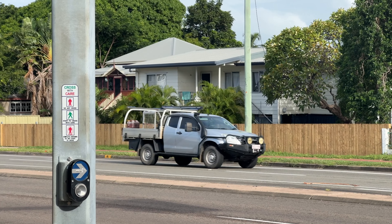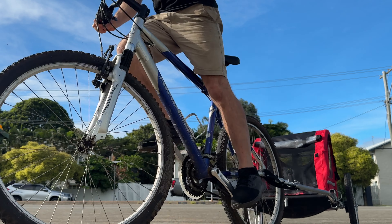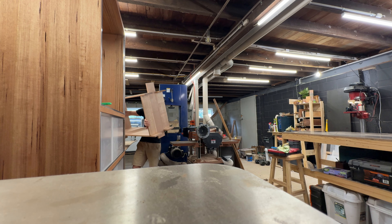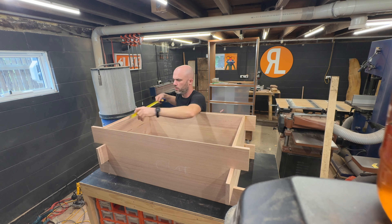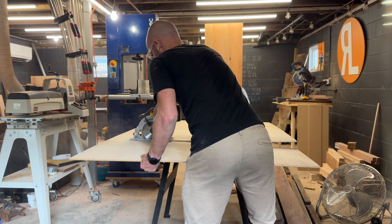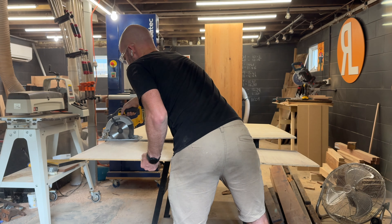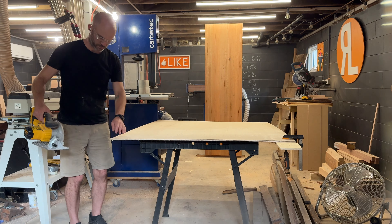Hey everyone, it is episode 15 and I am so close to finishing this reptile enclosure. I just have a few more small loose ends to take care of and it might, might at this rate be done in two weeks. I'm a professional, I promise.